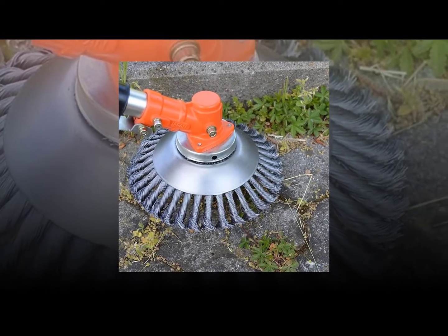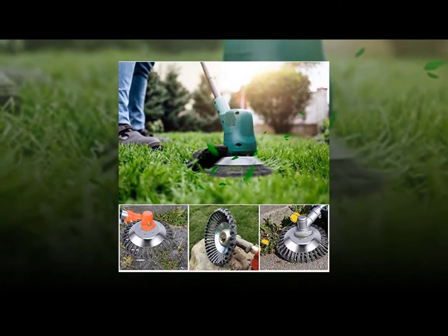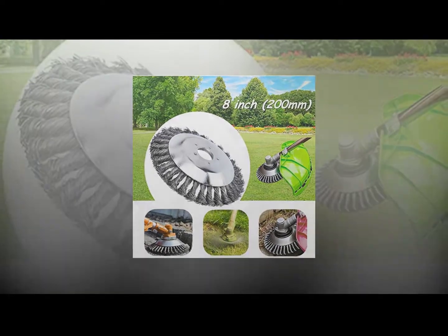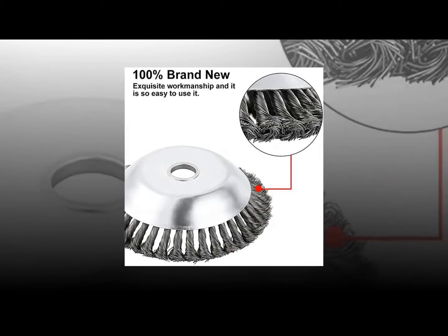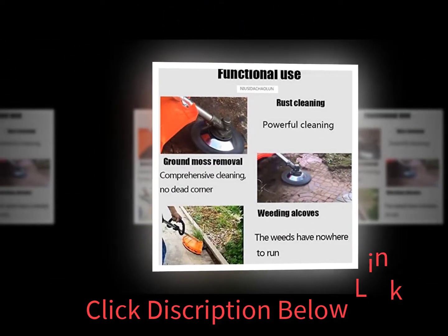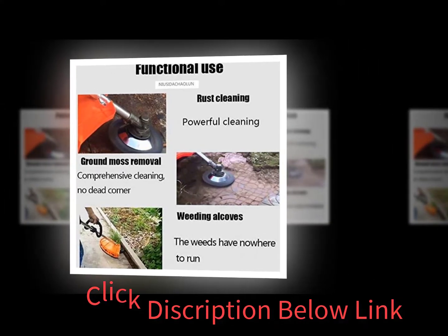Rakes with short handles are perfect for picking weeds out of flower beds. Rakes with longer handles are best for larger gardens and are great for pulling weeds out of lawns, paths, and driveways. Rakes with wider blades are good for removing weeds from pathways and walkways.